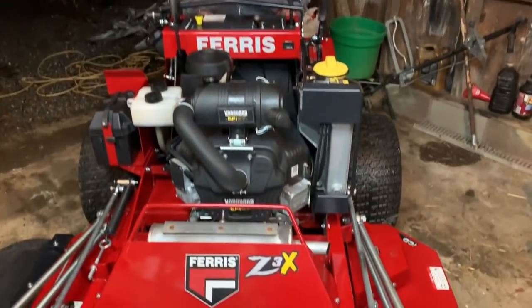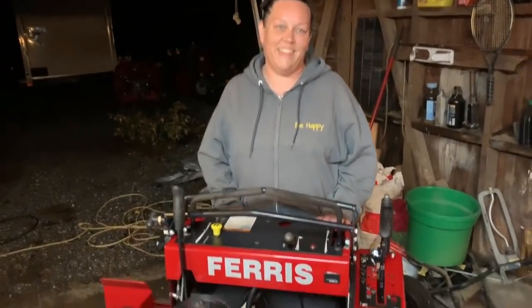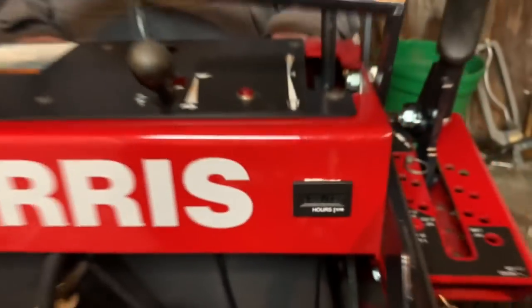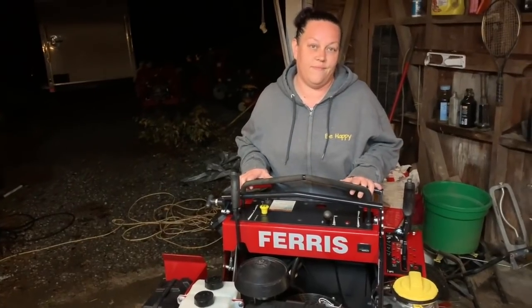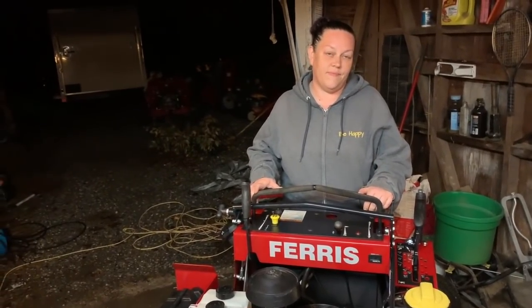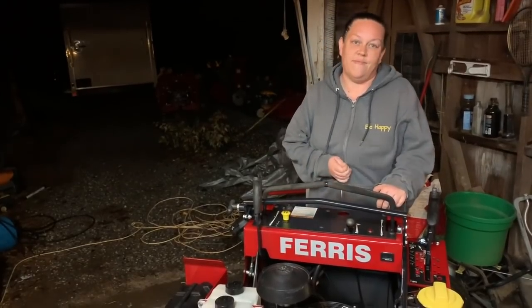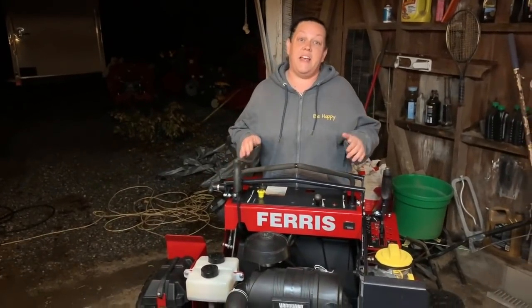The boss is going to give us her opinions on the Z3X. This is a 61-inch mower. We bought this in July of 2018. We were very fortunate last year to be able to invest in equipment instead of hiring an employee. We were only running the walk-behind mower and a push mower, which was the eXmark 30, so the boss wanted to upgrade to more efficient mowers so we could take on more work without having to hire.